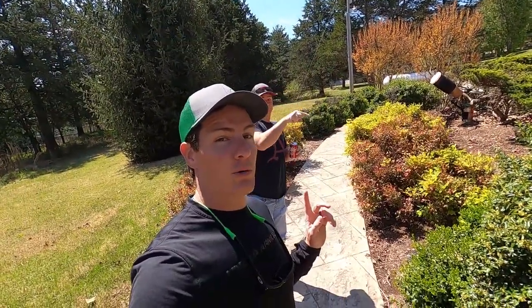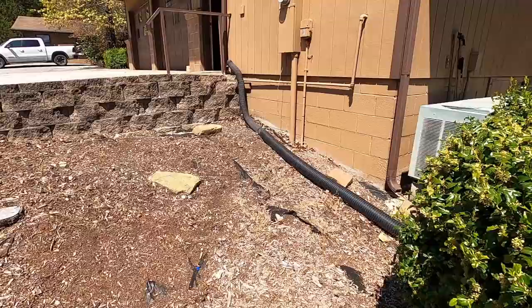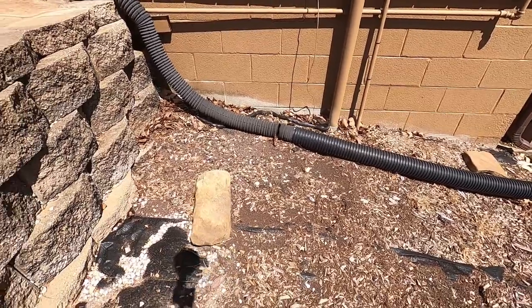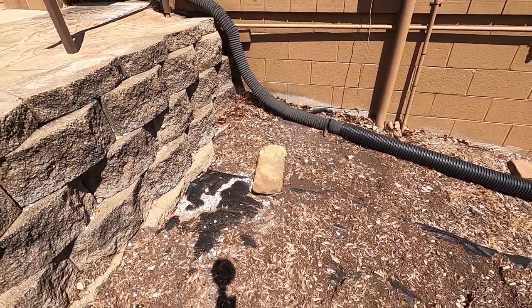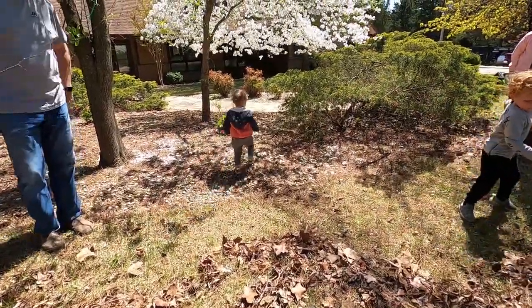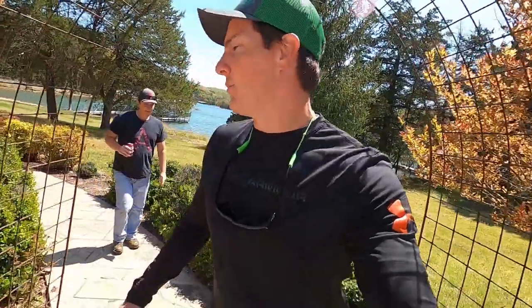We are out here today at the lake house for a family work bee we do every spring. We've got our work cut out for us because the lawn is looking pretty rough — fail on the part of the lawn tools for that.